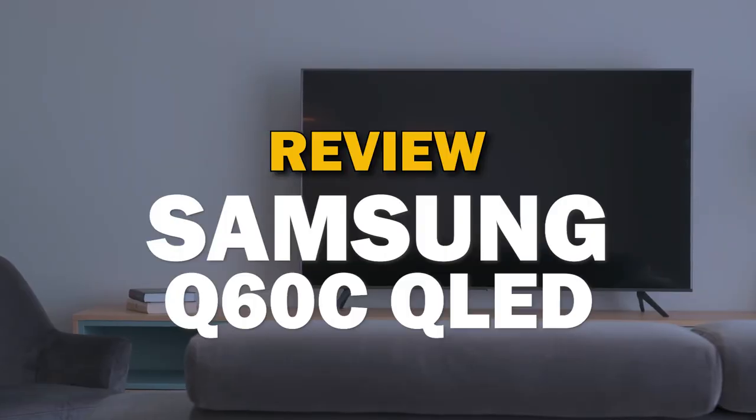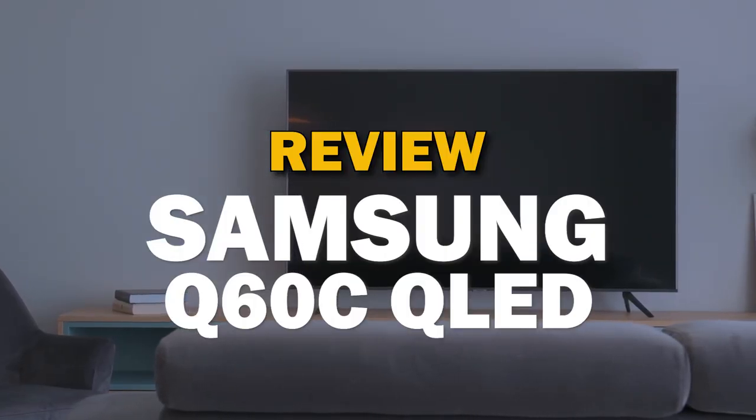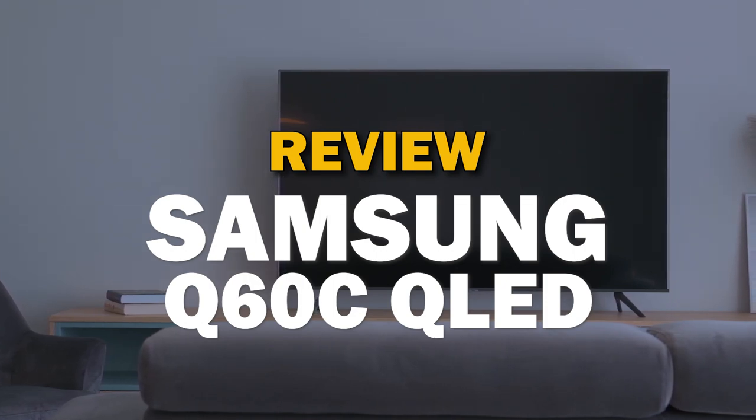If you are in the market to buy a new TV, then Samsung is one of the best brands to buy. In today's tech video, we're going to do a review of the Samsung Q60C QLED.